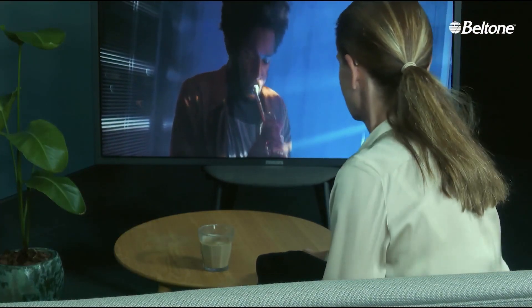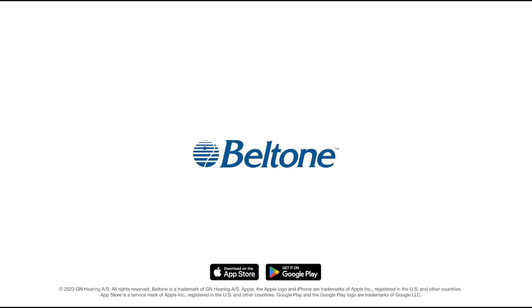She places the phone back on the table and sits back on the sofa. Beltone logo. Download on the App Store.